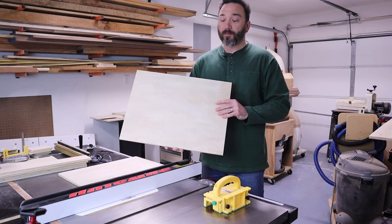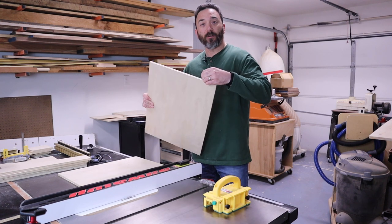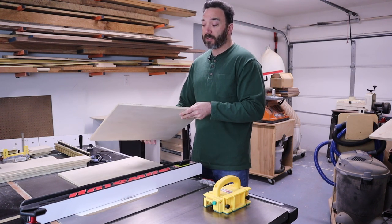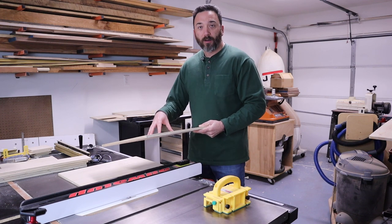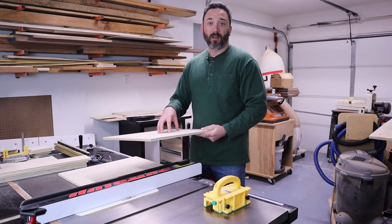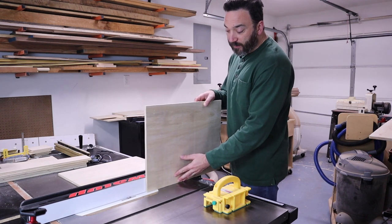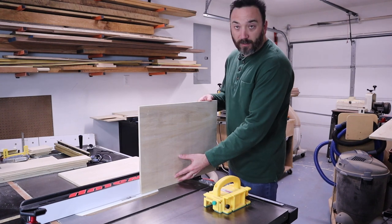Finally, since our drawer bottoms are half-inch material, we need to cut a rabbet along the outside edge on all four sides so the bottom fits into the drawer. I like using half-inch material for drawer bottoms because it's a lot stronger — I don't have to worry about dropping a router or skill saw in and busting out the bottom. This makes for a very strong drawer. Cut these the same way as the fronts and backs: good pressure against the fence, running them through vertically.